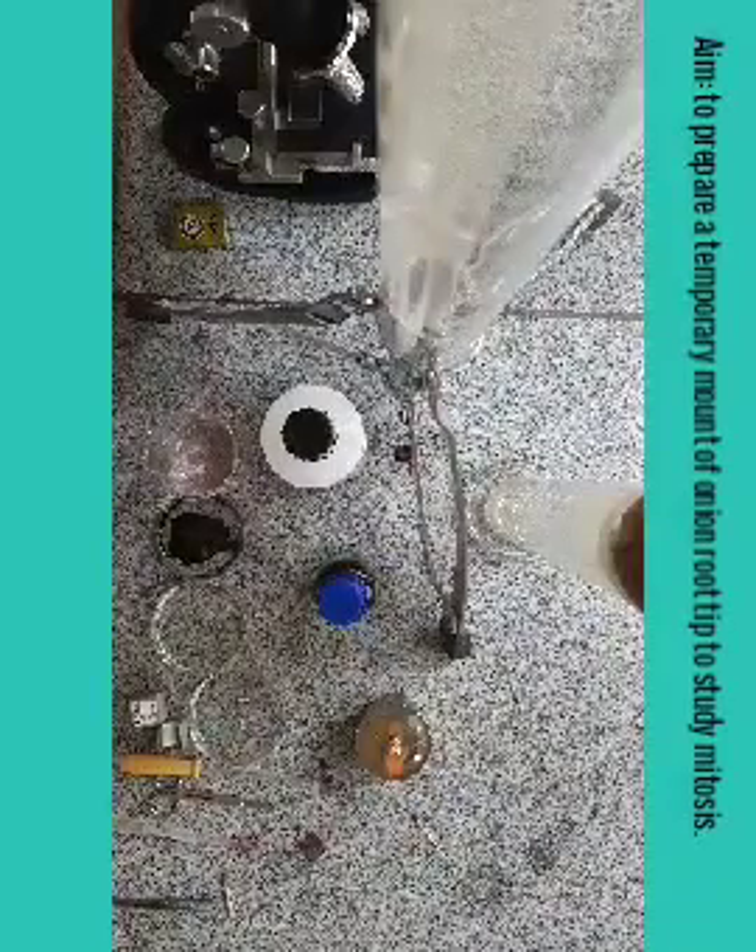Good morning dear students. Today we will study how to prepare the slide of onion root tip for studying the different stages of mitosis, like prophase, metaphase, anaphase, and telophase.